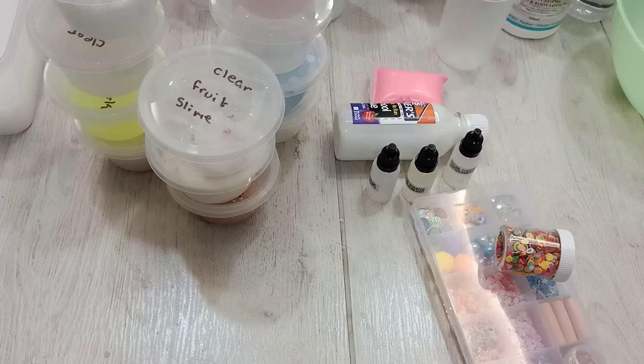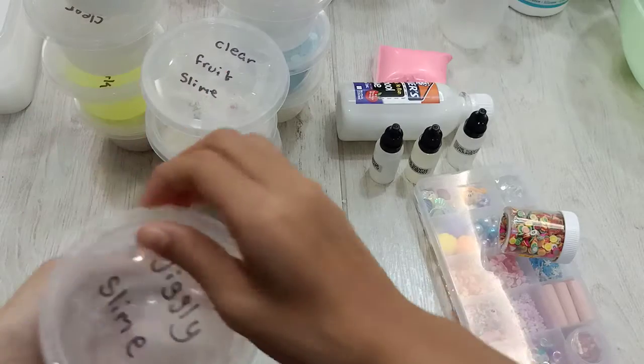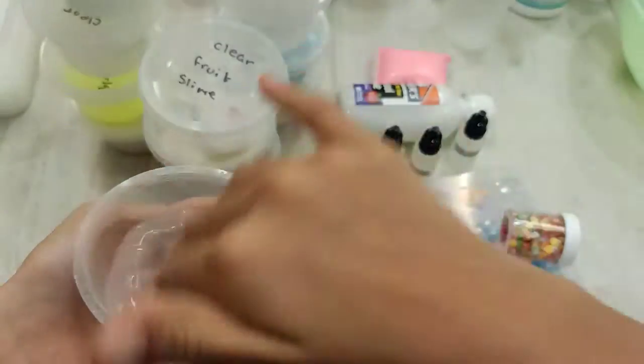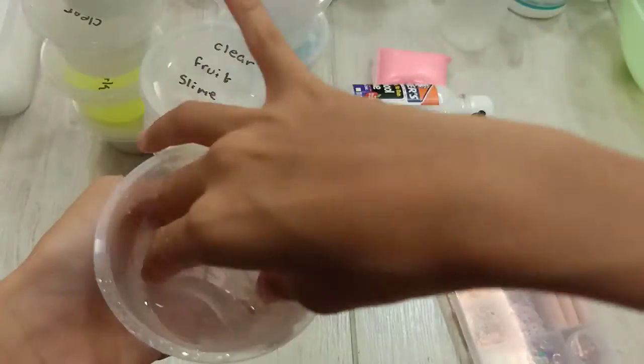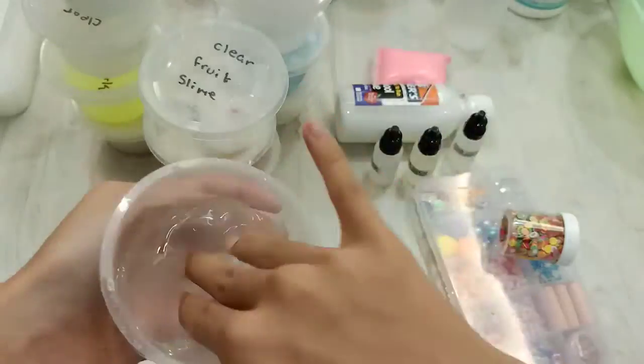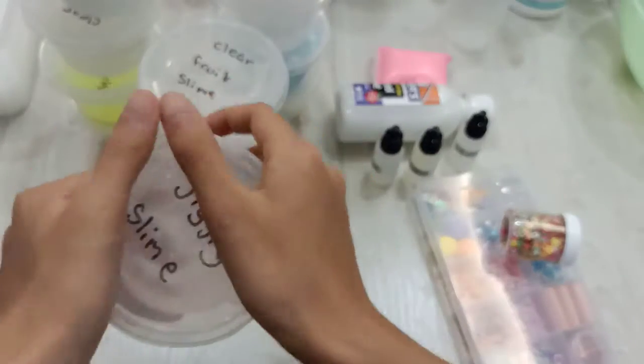Next is my clear jiggly slime. For this one I won't pour it out because it's quite sticky and jiggly. See, it's so jiggly! Jiggly, jiggly, jiggly. Okay, that's the jiggly slime.